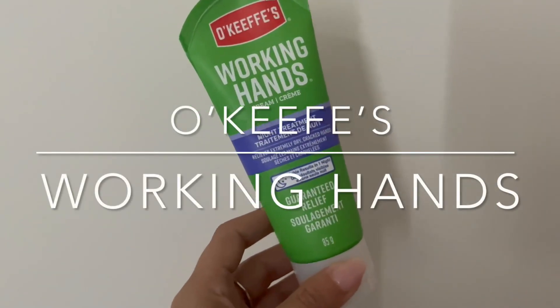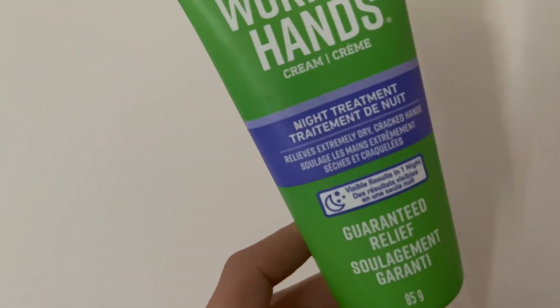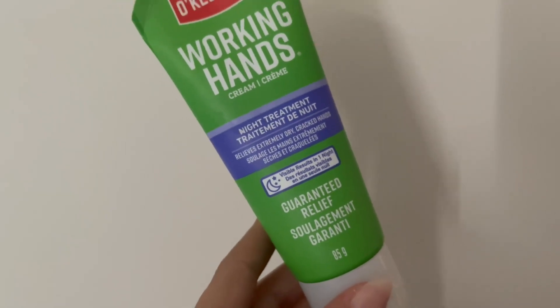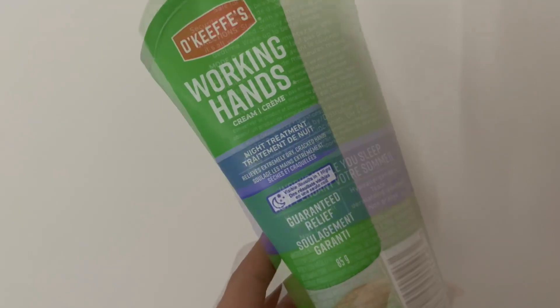This O'Keeffe's Working Hands Hand Cream is absolutely amazing for overnight treatment. It relieves extremely dry and cracked skin. I love using this on the bottom of my heels when they're super dry in the summertime.